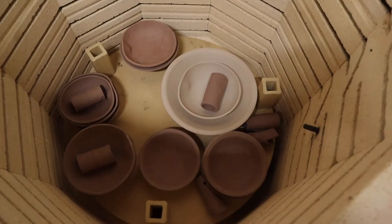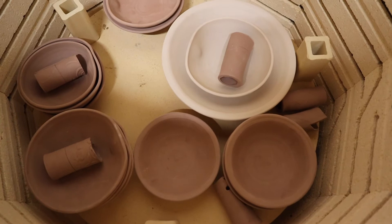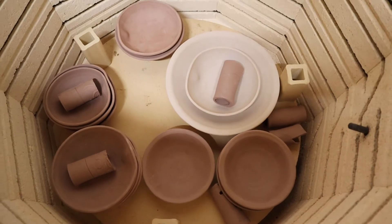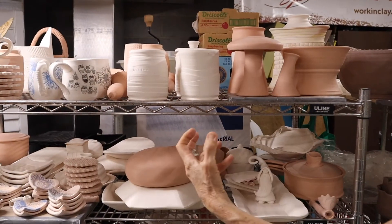It takes about 12 to 14 hours to do that, and it gets warm in here — in the winter it's great! Then it cools for about 30 to 36 hours before I can take them out.